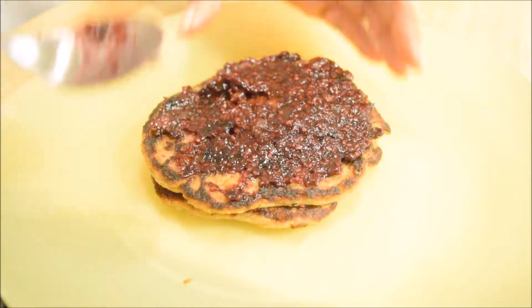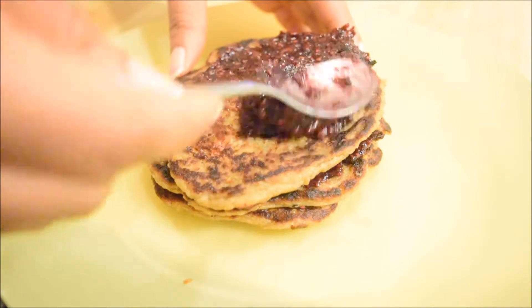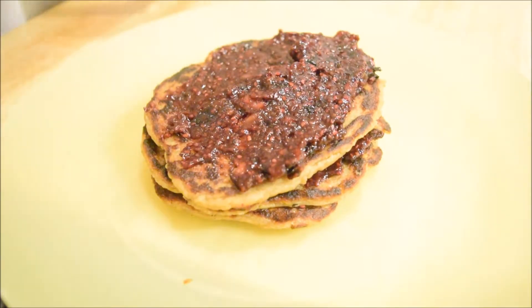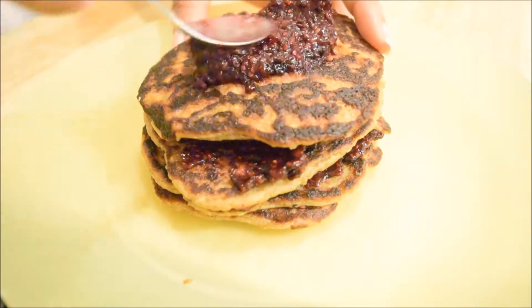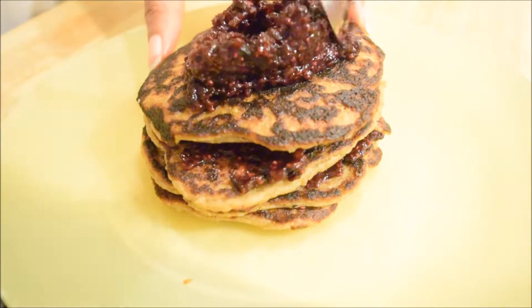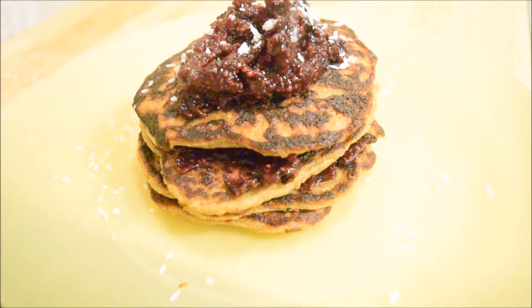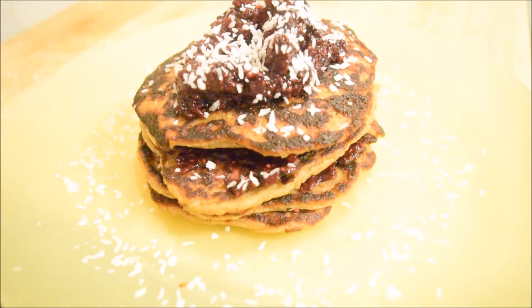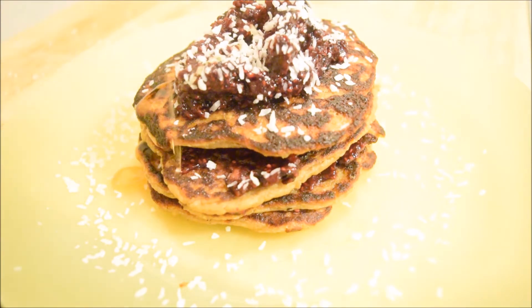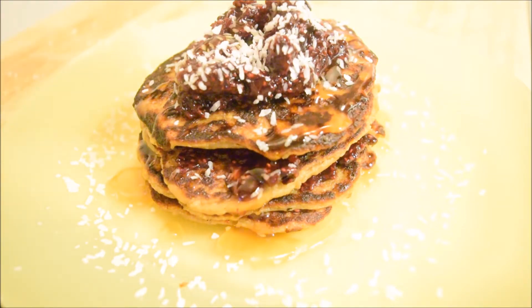You can top this with whatever you want — fresh berries, bananas, nuts, more dates, coconut like I did, maple syrup, or agave if you don't want to use maple syrup. The possibilities are endless: strawberries, nectarines, peaches, whatever other fruit you want. The options are all yours.